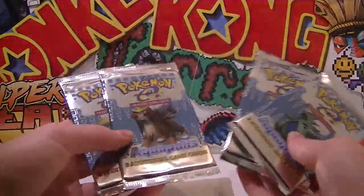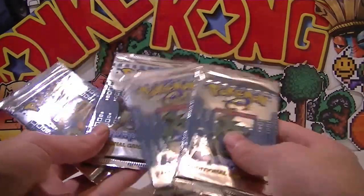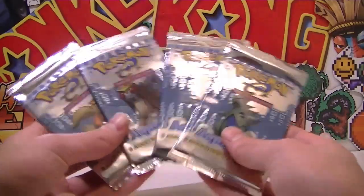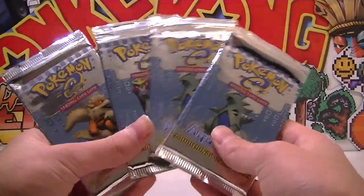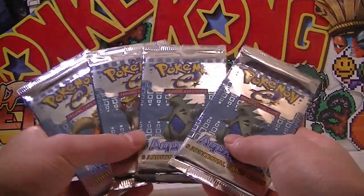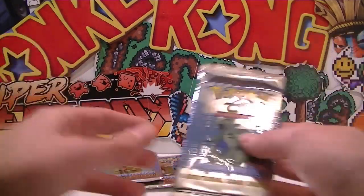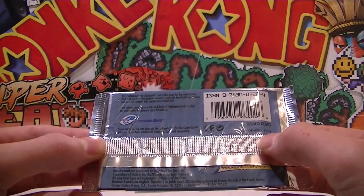So we just got the Arcanine, Entei, and the two Tyranitar artworks — the other one is a Scizor artwork. He only had these ones available because this is his last lot, but that's cool because we got majority of them. Scizor, if you don't know who he is, is a pretty cool dude. Without further ado we should get straight into this — we'll jump straight into the first one which is the Tyranitar pack. I'll show you the back just because some of you guys might not have seen the e-reader sets.